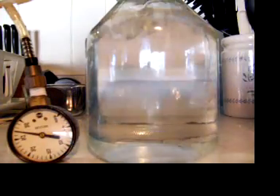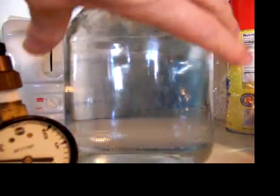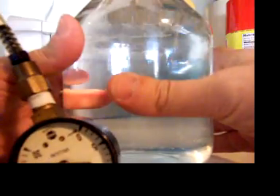Now I'm going to swing around and get a different angle just to make sure that it's clear. I'm going to put my hand on this jar. If that was boiling water, I couldn't put my hand on it. I can pick it up.